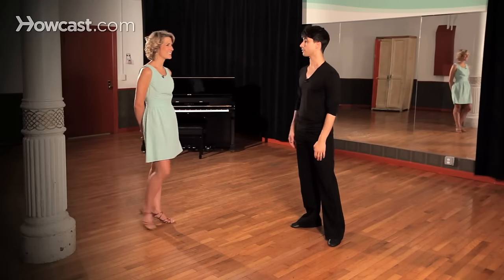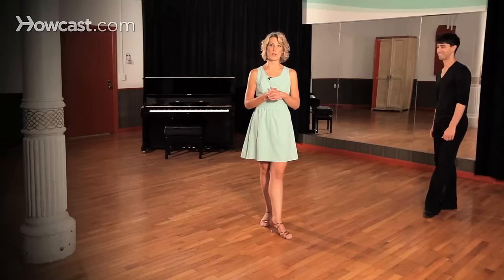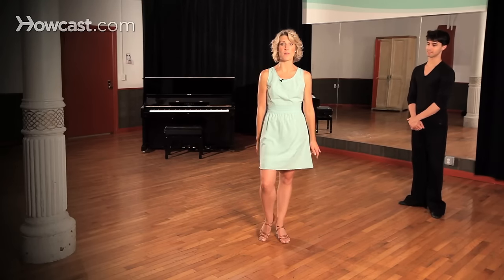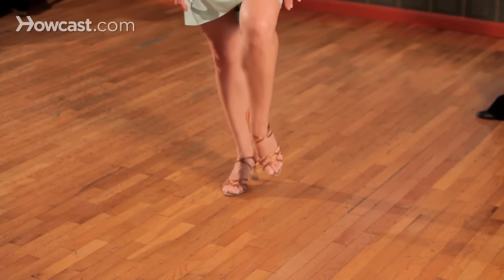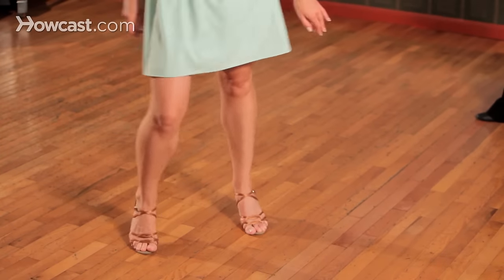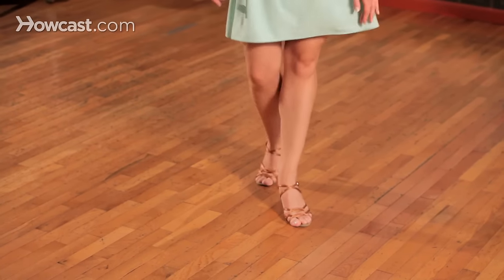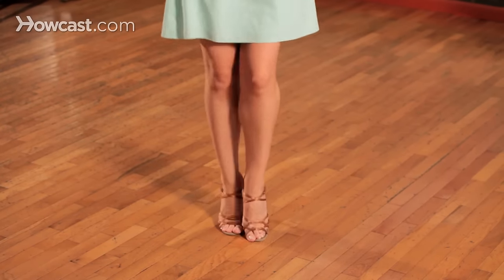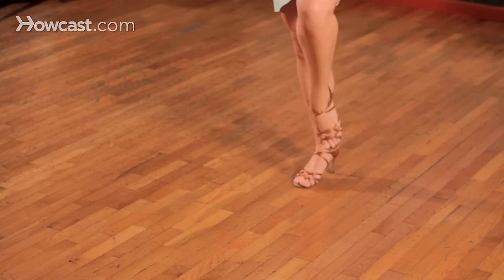Now let's take a look at the ladies' footwork as well. Ladies, everything that Erin said is related to the swing — there's a little bit more knee action, but it starts the same way. We're on our right foot. We're going to take a rock step, rock step, and then side triple, triple step, and triple step — one, two, and three, and four, and five, and six, seven, eight.